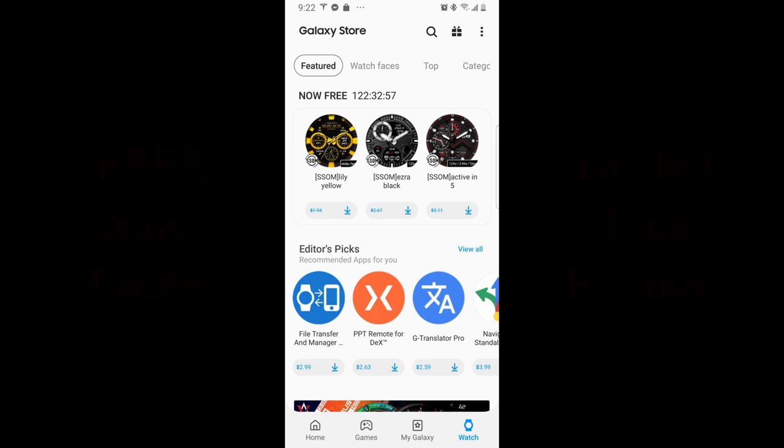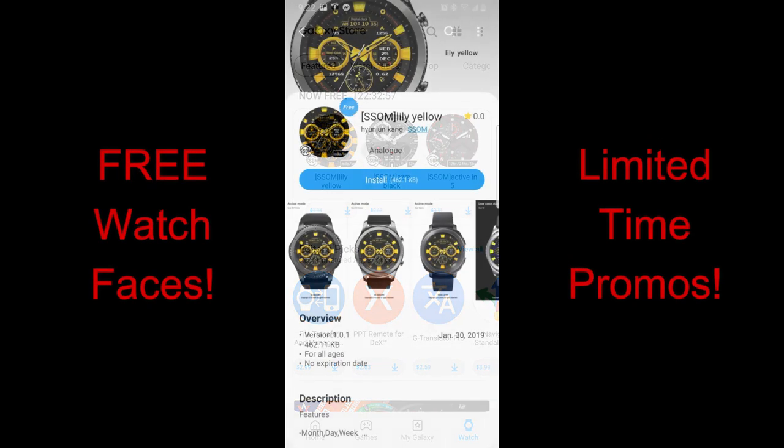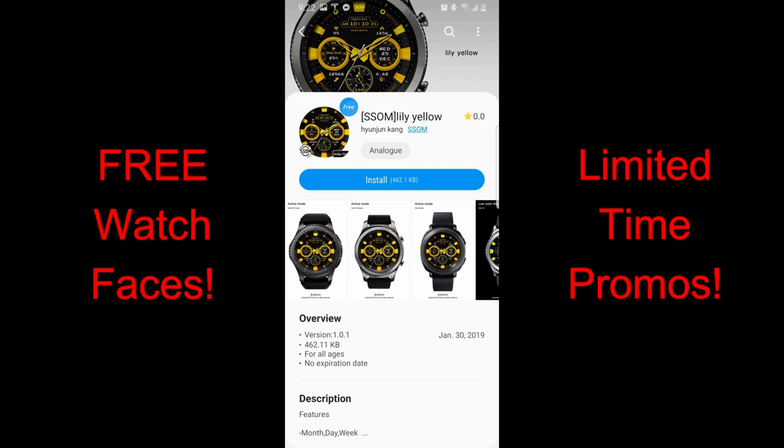Hey guys, welcome back to the channel and thanks for joining me once again as we kick off a new week. There's no better way to start off a Monday than with freebies, and that's what I got for you guys today. All three of these faces are actually from the developer SSOM.